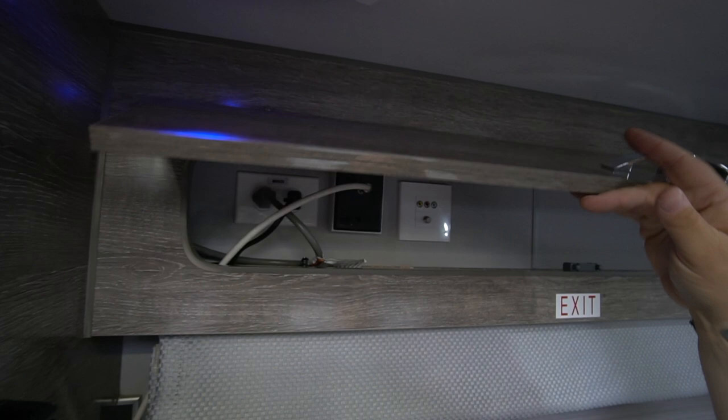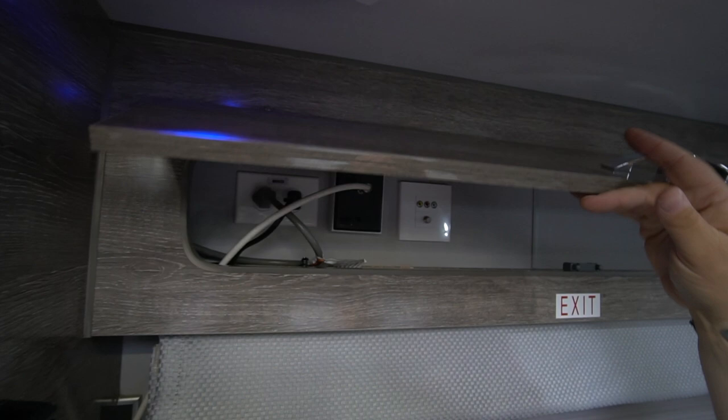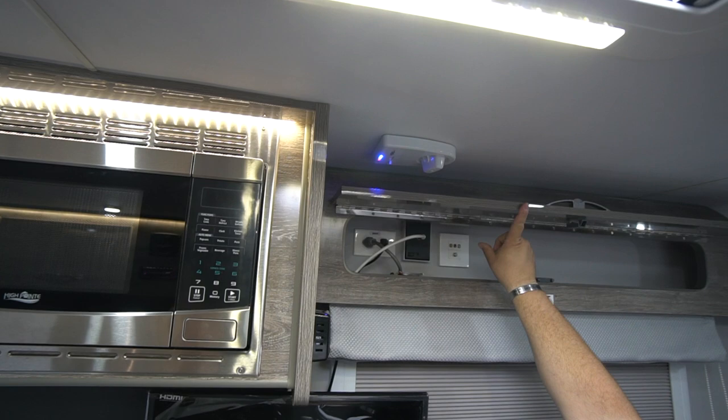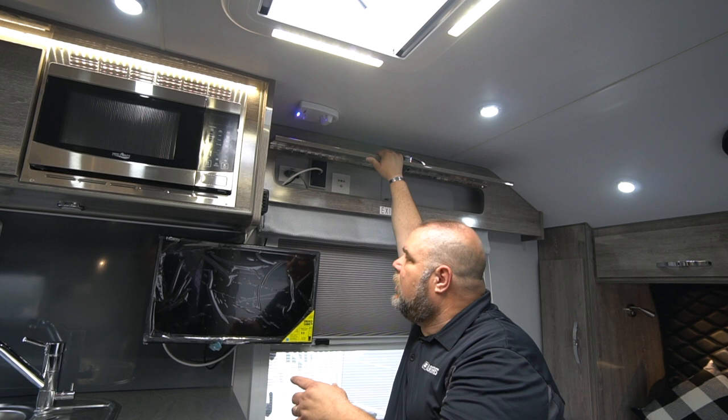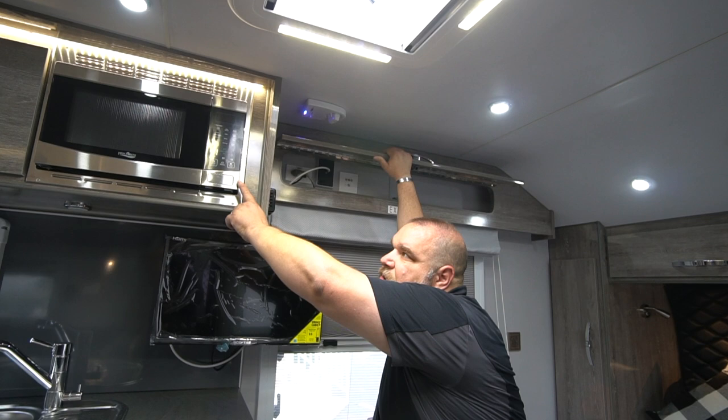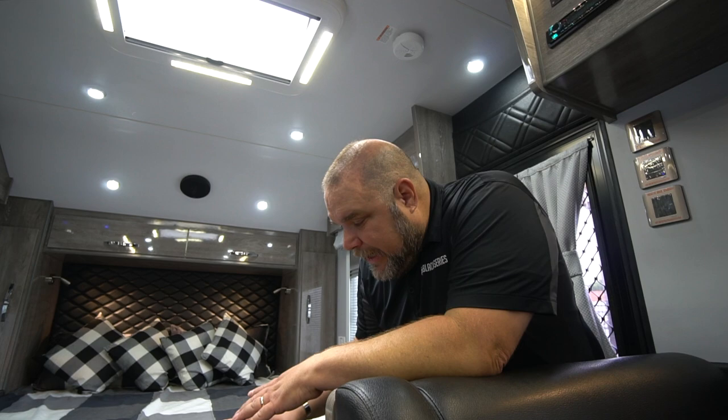In this cabinet we have our coax plugs, the power for our antenna — the green light is on — and two power plugs. Those two plugs work off of the inverter, so when you turn on your inverter the plugs control the function for your TV and also turn on your microwave.